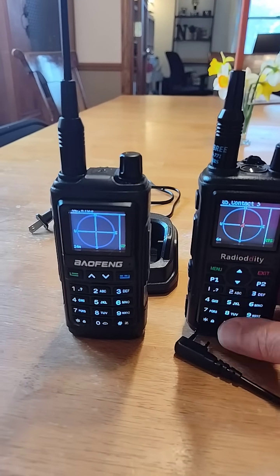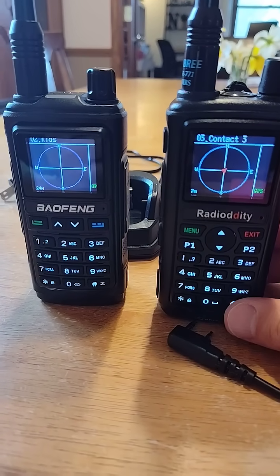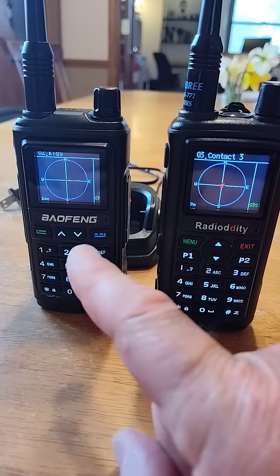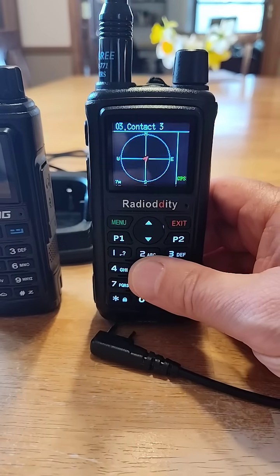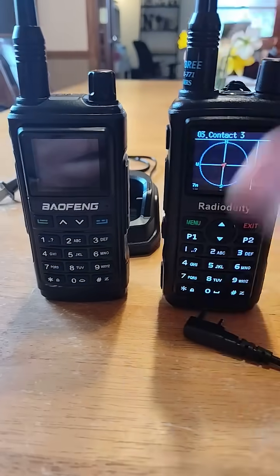Hey guys, welcome to Just Be Handy. I just wanted to show you these two radios — they are similar but not the same. This is a Baofeng UV-17R Pro GPS, it's a dual band radio. This is a GMRS radio, the Radio Oddity GM-30 Plus. But they both have this GPS function.